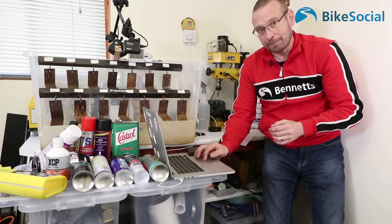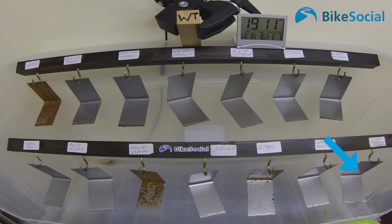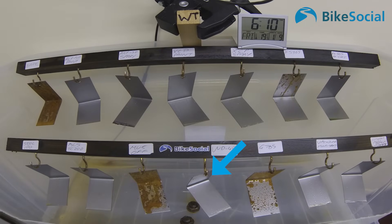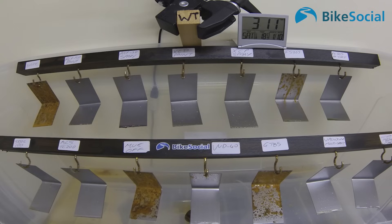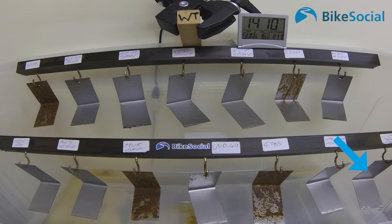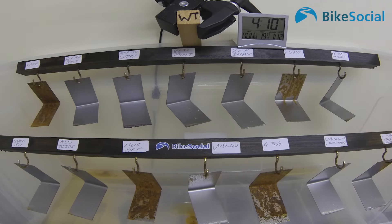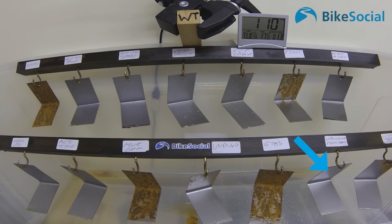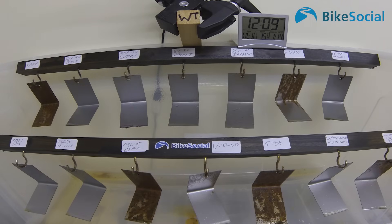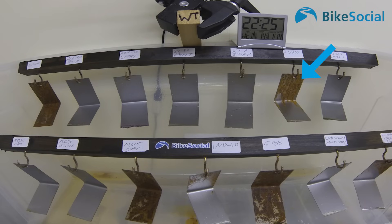Starting week two: the GT85 is clearly going, the WD40 is just starting to show corrosion on the vertical surfaces. The Motorex is already going after just one week, so again it's not sold as a corrosion protectant. Valvoline Multi Spray is also not sold as a corrosion protectant, but it's still looking pretty clear by the end of week two — actually doing surprisingly well. The single coat of FS365 is going, which isn't surprising given it's been salt-sprayed twice a day and rinsed, but the recoat version is doing well.